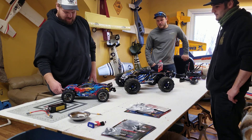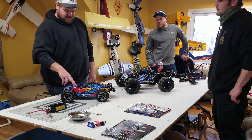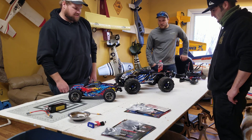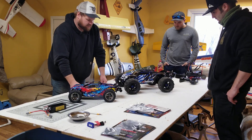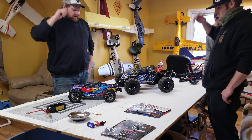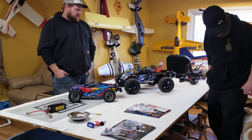I've been into planes for years and into cars. I actually started out with cars racing 10th scale — 10th scale pavement and 10th scale carpet at Astro. Me and my dad raced 10th scale for a long time: buggies, stadium truck. And then our local shop kind of got out of it, so we kind of got out of it.